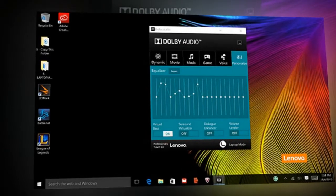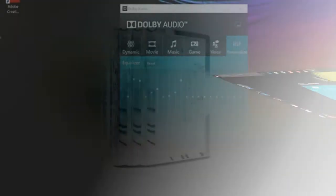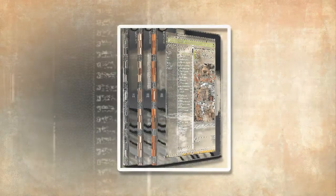Even with multiple video streams playing and upwards of 20 browser tabs and Photoshop in the background, Lenovo's hybrid didn't miss a beat.